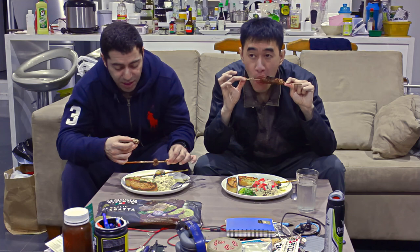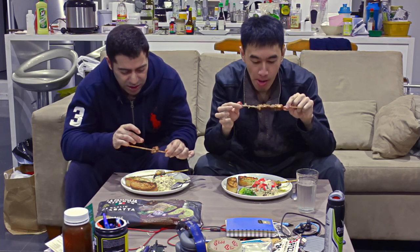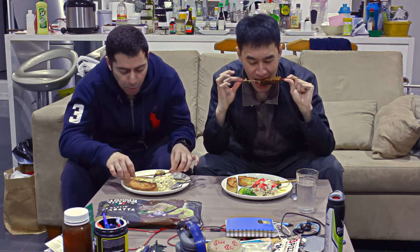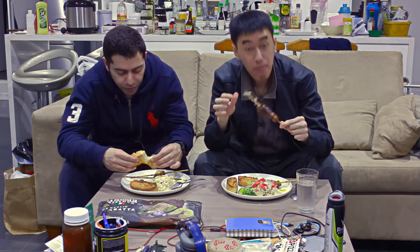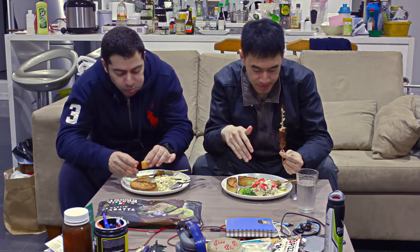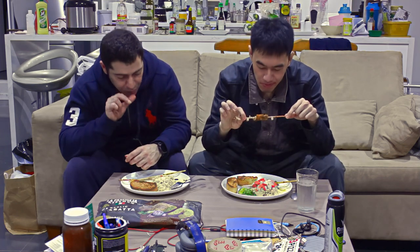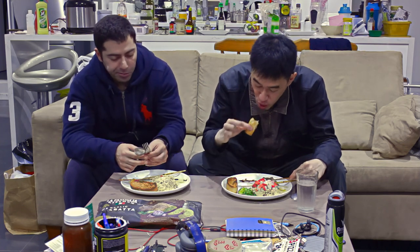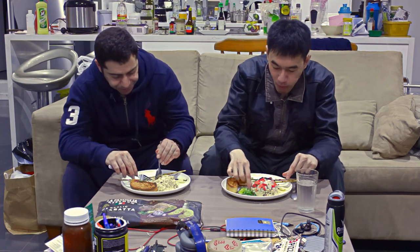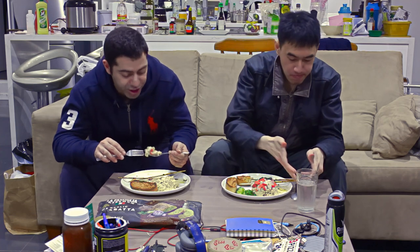The peanut satay is much tastier and has much more kick to it. This sweet barbecue feels too oily, too greasy. And they are both preservative-free, so if you're health-conscious, these sticks have that going for them.